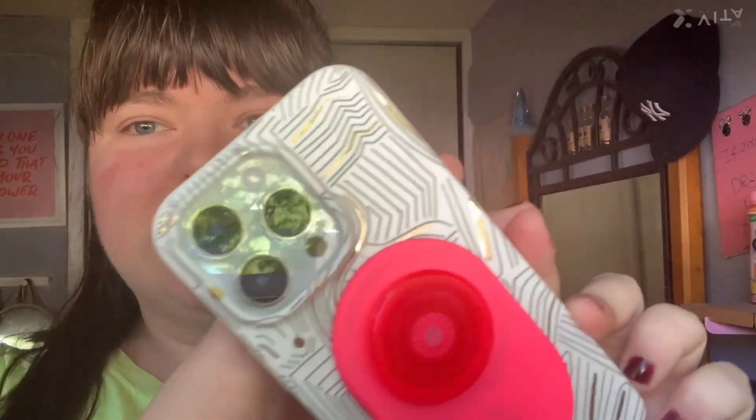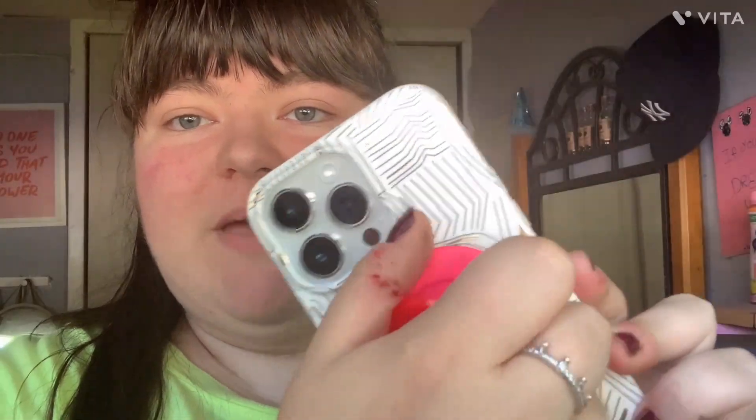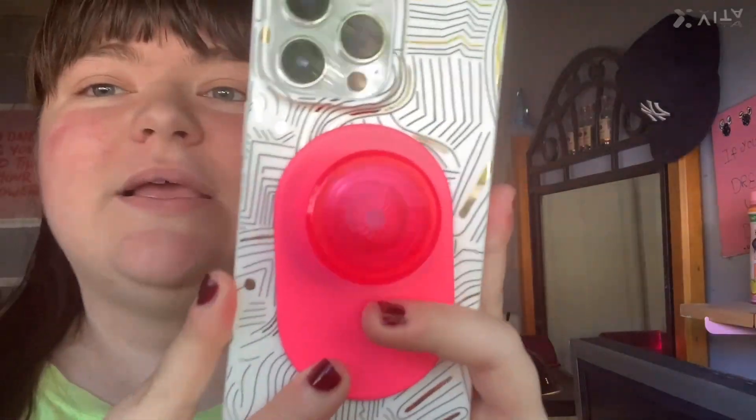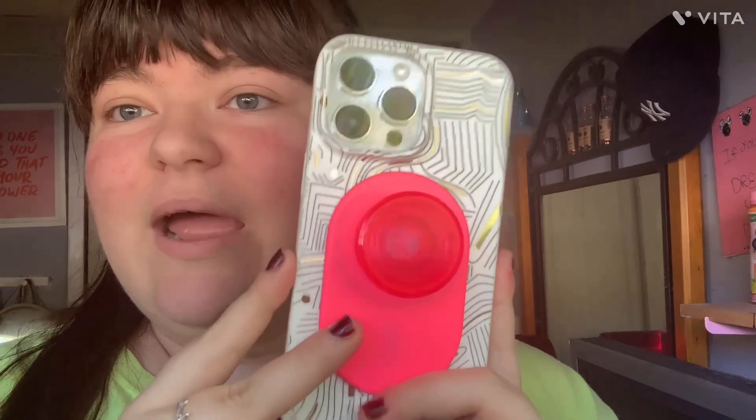So I have this silver iPhone 14 Pro Max — I forgot how many gigabytes — and this is the phone case I have on it. It's from Heyday from Target, it was $20. And then I got this hot pink MagSafe pop socket from Marshalls for $12.99, and it just sticks to the back of the phone case. The look is really pretty and I love it.